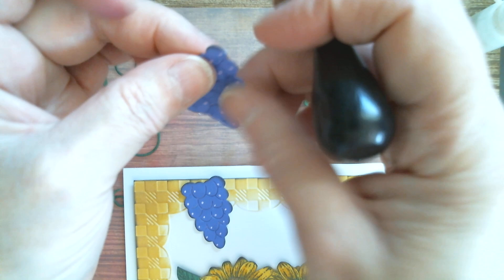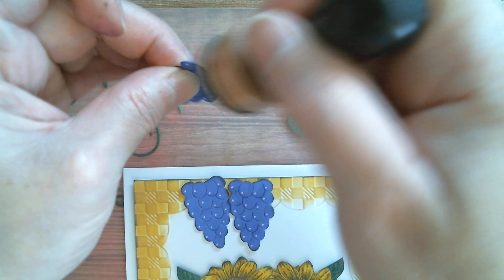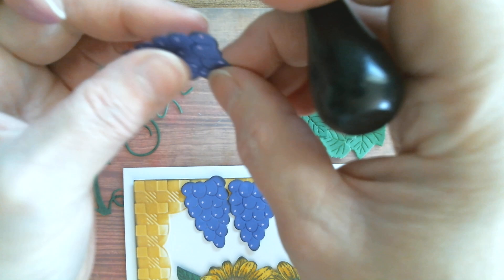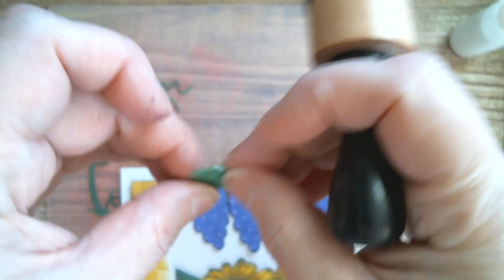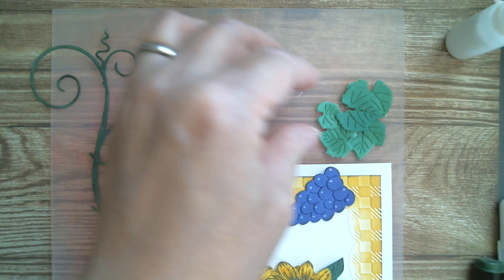I've got three of these grape bunches. I don't know whether it's an eccentric thing or just correct, but I just love working in odd numbers. Whenever I see just two of something it doesn't feel right. I've got six leaves here and I'm not sure that's right — I might take one away because maybe it should be five, or double one up so it's odd.